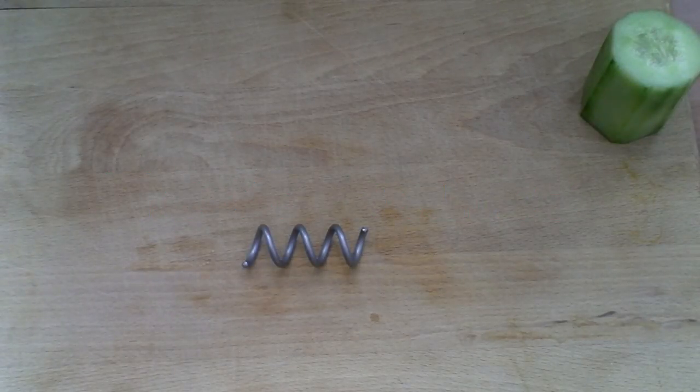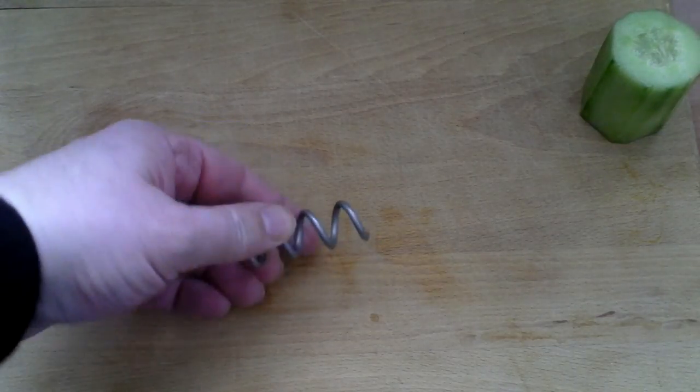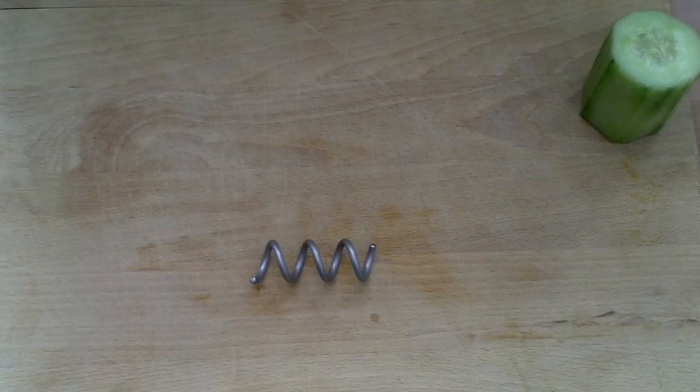Welcome back for my next video. This is number four in the series. In the first video I briefly mentioned a screwcumber and I've had enquiries as to what that is. This is the piece of kit that we're talking about — five centimetres in length, made of stainless steel, a very simple device.